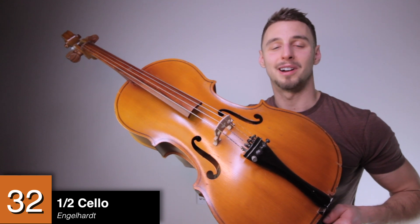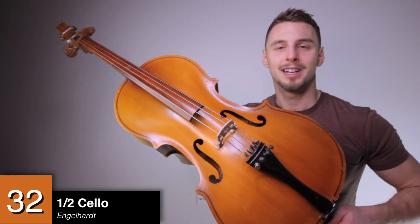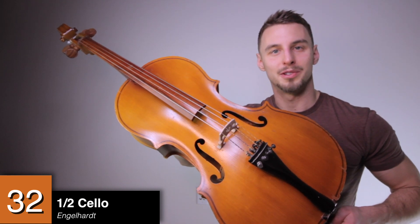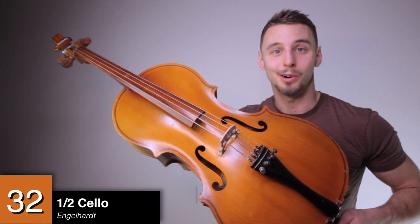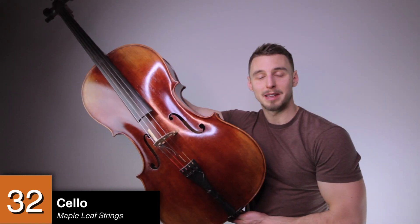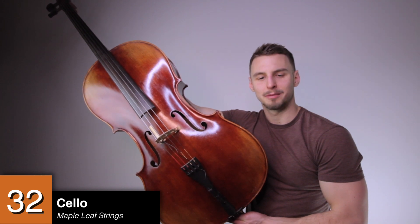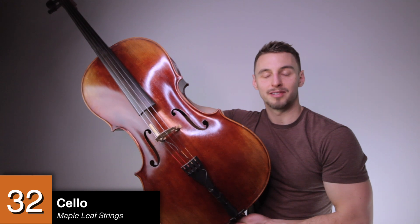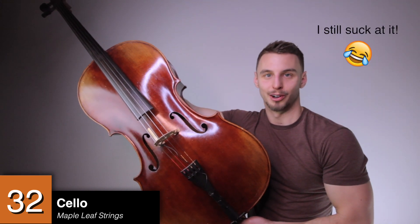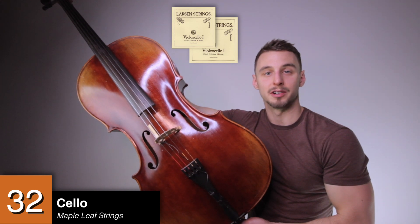A half-sized cello by Englehart. Originally I bought this to be my touring cello, but sadly touring is on hold — so maybe one day in 2021-2022 I can actually give it a whirl. A full-sized cello by Maple Leaf Strings. Back in 2009 I thought I was just going to pick up the cello and it would be an easy thing to learn — little did I know that cello is one of the hardest instruments to learn. My string setup is A and D are Larsens and G and C are Spirocore.